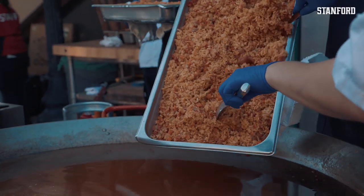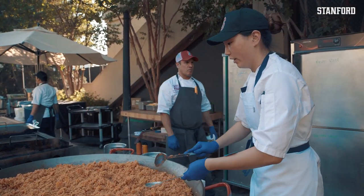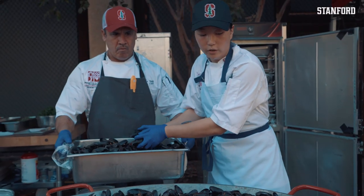We're probably going to need two more pans. Let's get two more. We're going to start building all the shellfish on here. David, can you start putting all the mussels all around?